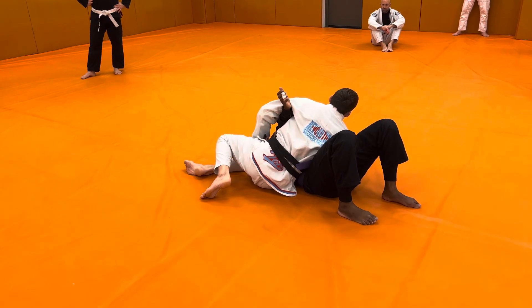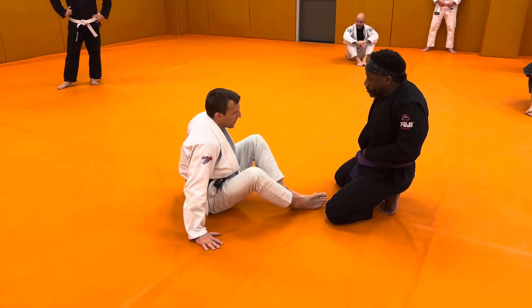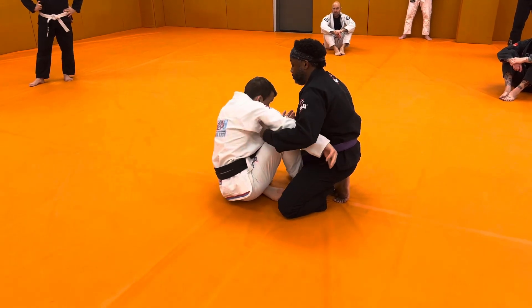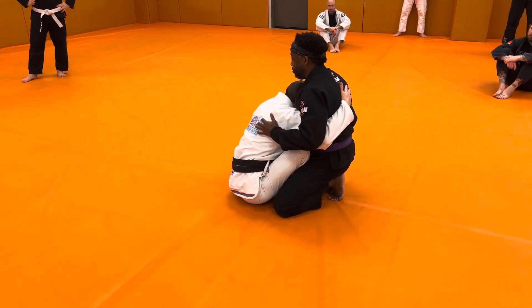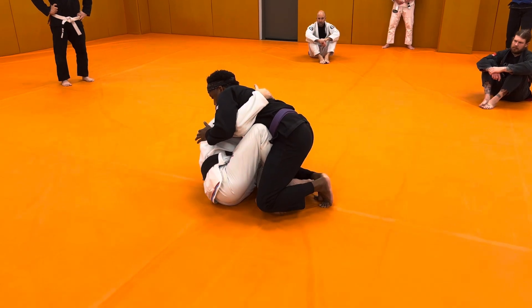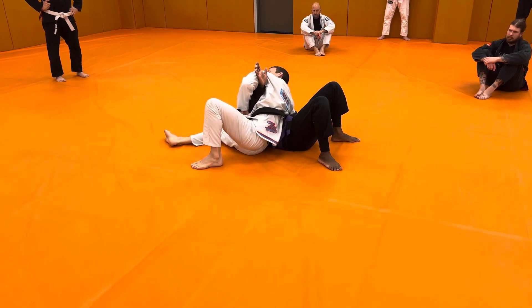It's called the Kesa Gatami arm lock. We call it the Shaq Bar in honor of a student, Nicole Shakaris, who used it all the time. So start here — just a little space between you and your partner — boot scoot forward, reverse boot scoot forward, underhook, head close to the chest, and control that arm. Once I'm in the go position, sweep to the side. As I sweep him to the side, I'm lifting. Once he falls, knee cuts across, and I'm in this Kesa Gatami side control position.